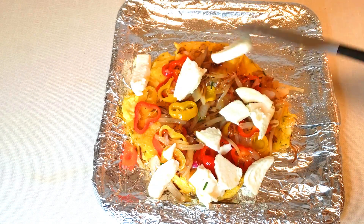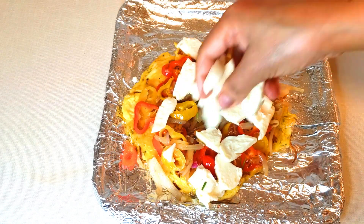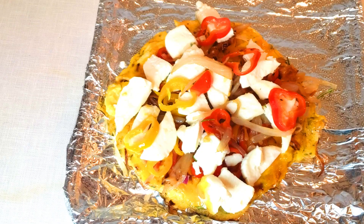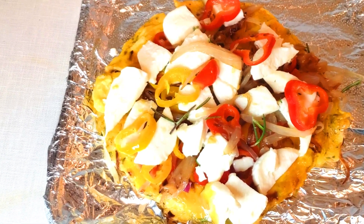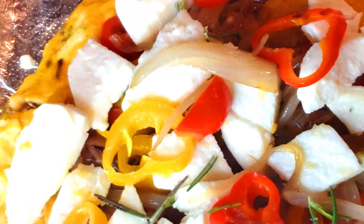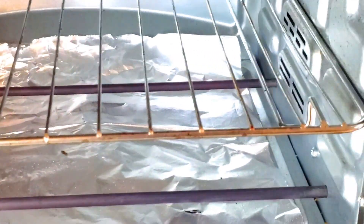Then I'll put my mozzarella cheese on it. At the end, I'll sprinkle chopped fresh rosemary. Now I'll put this in the oven at 350 degrees for about 10 minutes, until the fresh mozzarella starts melting.